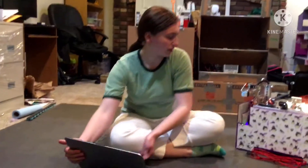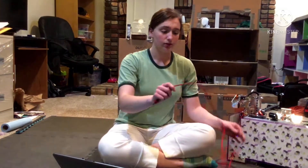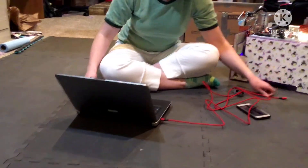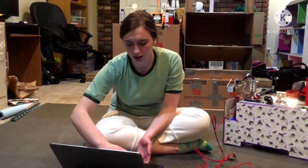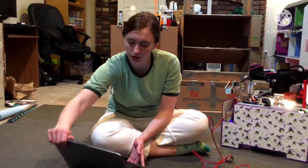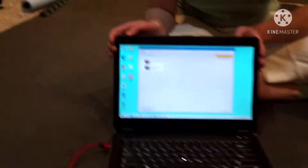So once you're there and it's downloaded, you need to get out of the app so you can connect the control hub to the computer. When doing it, make sure your robot is on so it can actually display the control hub. Once you do that, open up the REV Hardware Client and you should get to the screen where it shows what it is sensing.